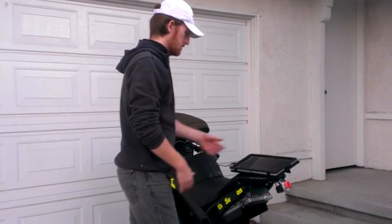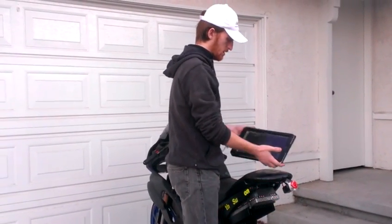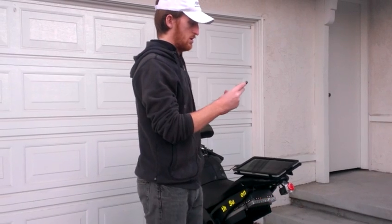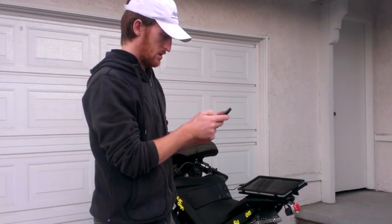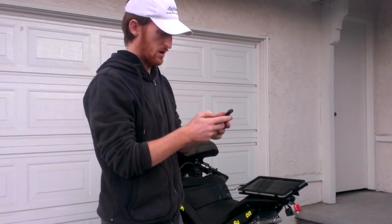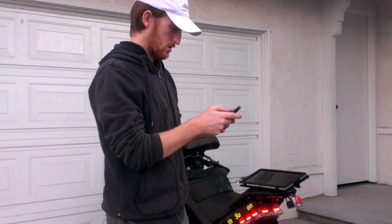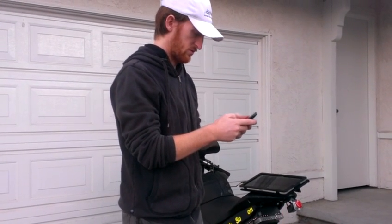I've connected to it on the computer now, and the other cool thing I can do is, since this is the Bluetooth version of the smart cable that I'm testing right now, I can also connect to it from my phone.